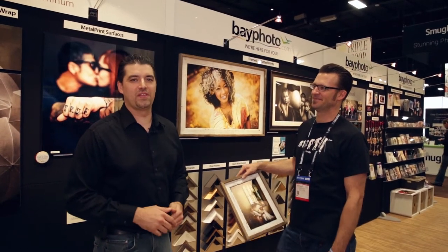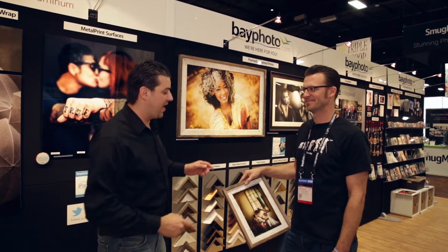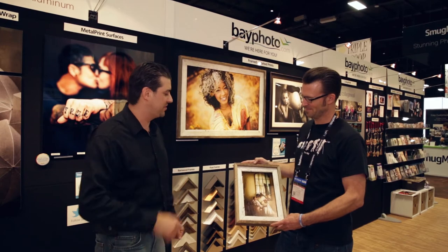We are back here at the Bay Photo booth at WPPI 2015. We are talking with Glenn from Bay Photo about the Barnwood Frames. They are brand new and I'm pretty excited about this myself. So, tell us a little bit about these.